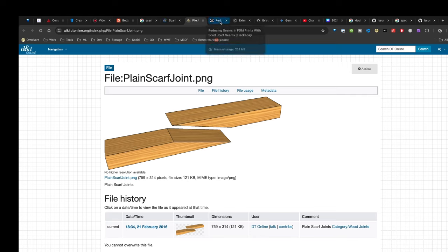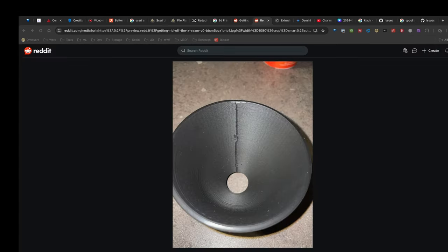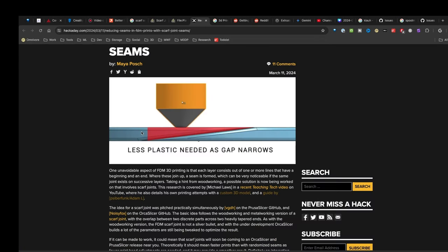In the case of 3D printing, a feature developed by the community in Orca Slicer is, again, a scarf seam. So instead of a traditional seam where you have an opening in a circle — the extruder starts at a point, goes around, stops, goes to the next layer — traditionally you'll have all these seams lined up. If you don't keep them lined up, you'll have pimpling all over your print. With scarf seams, the slicer is actually trying to taper off the filament and create that seam very similar to woodworking. The idea is to hide that seam.